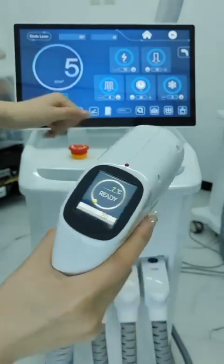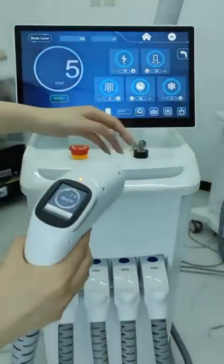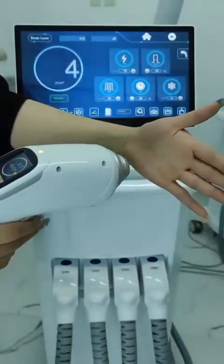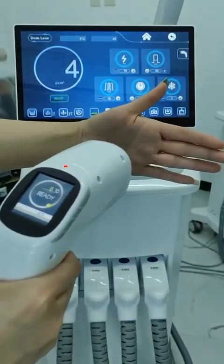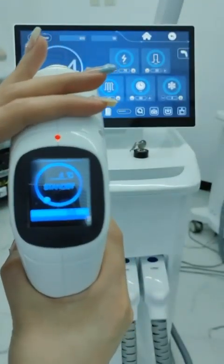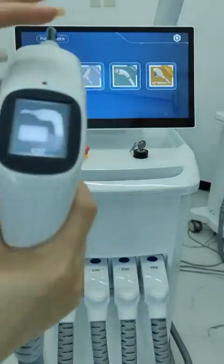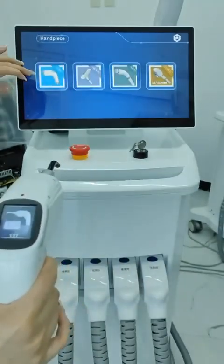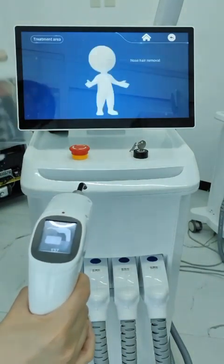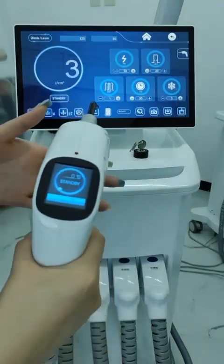Click standby to start treatment. The small treatment head will be automatically identified after installation. You can then select skin tone, hair thickness, and treatment area through the interface. Start the treatment after adjusting the parameters.